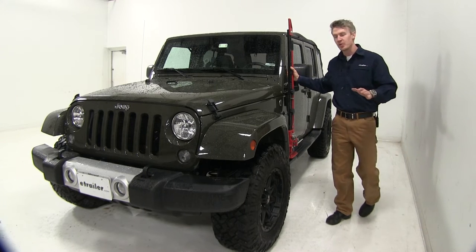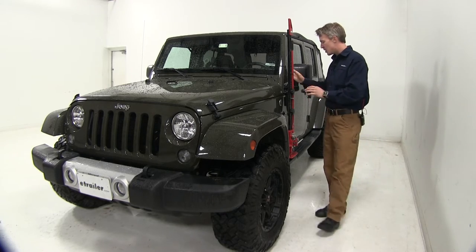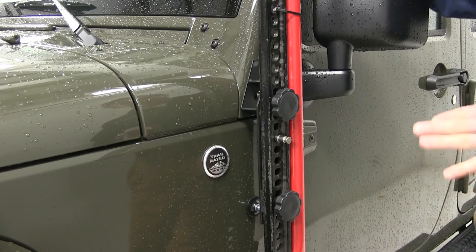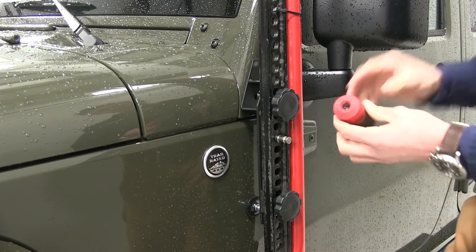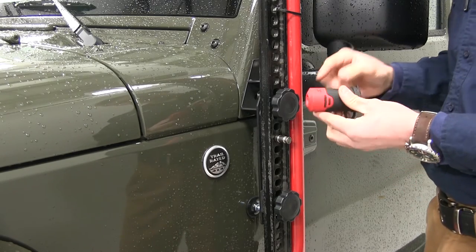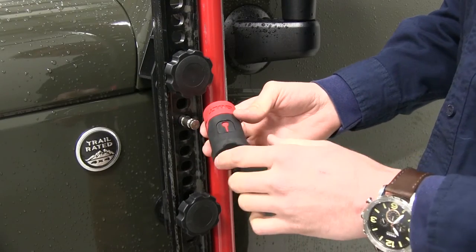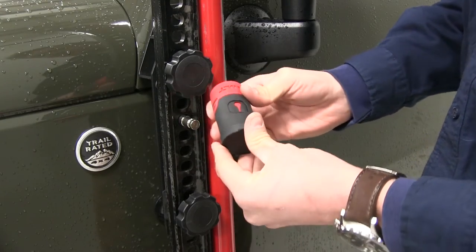Never leave home without your HiLift jack. This custom fit mount allows you to carry your jack on the side of your Jeep. It's going to fit 2007 and up JKs, and the Bolt technology allows you to code the lock to your Jeep's key. The lock is made with a high quality rubber casing with a dust cover, so it's going to stand up to the elements.